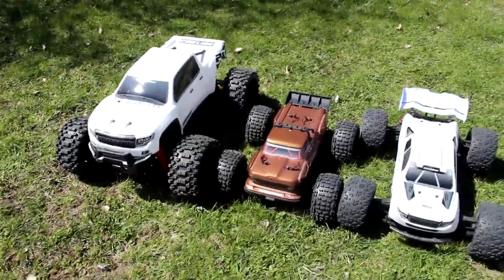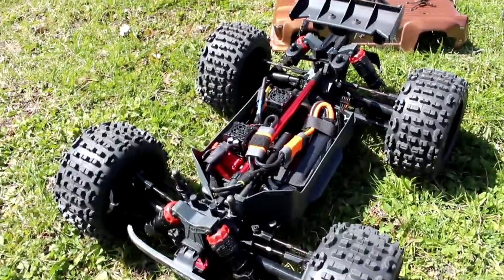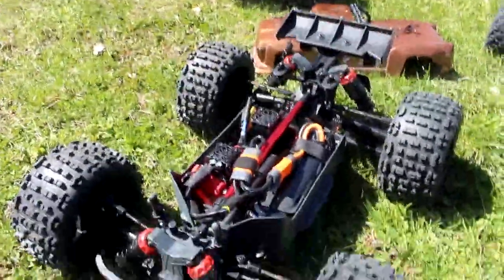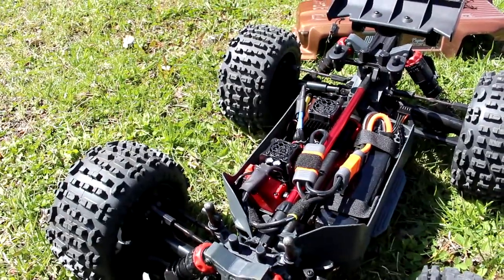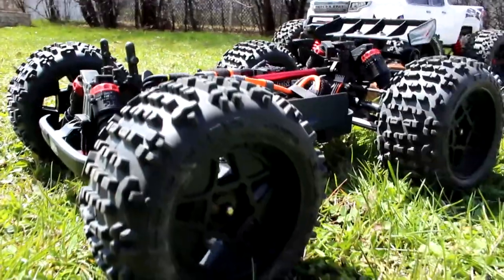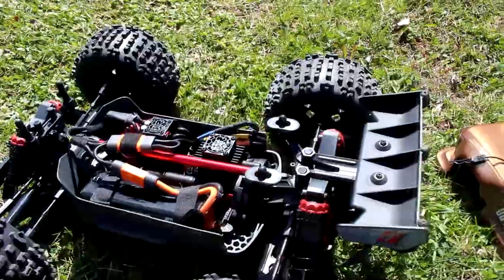Now let's show you what's under the hood of the OutKast. I'm back — hope you guys can hear me fine as I'm using the Rode Pro mic. We have a 1/10 electronic 4S ESC and speed control and motor. They are the big bore shocks with boots, similar to Badlands from Pro-Line. Right now I do have a 5000mAh 4S 30C battery.